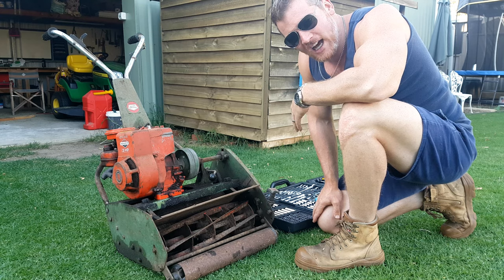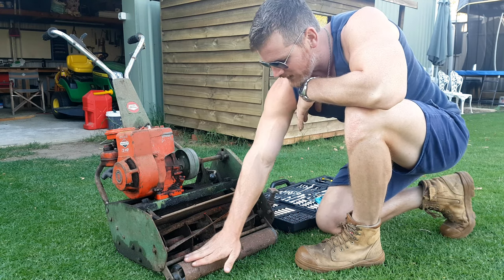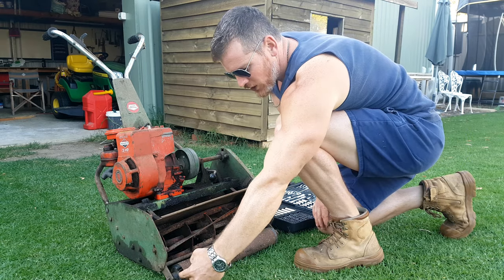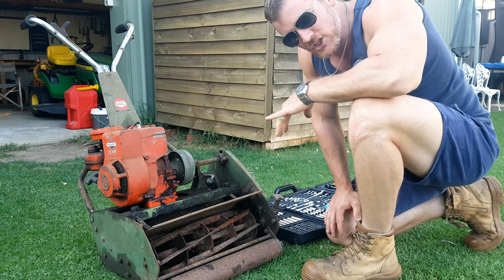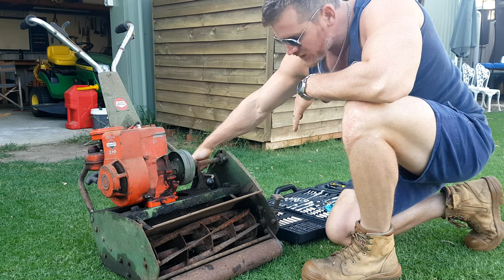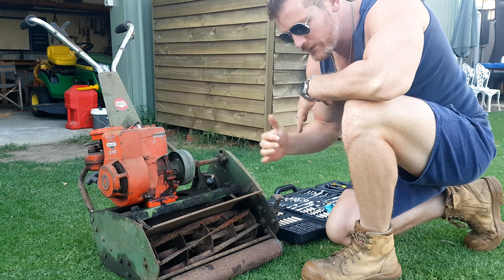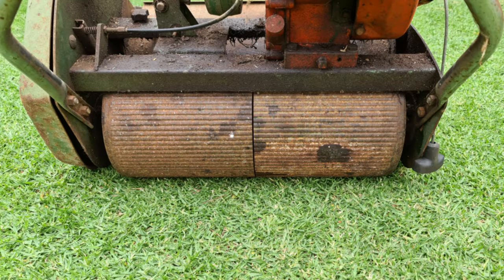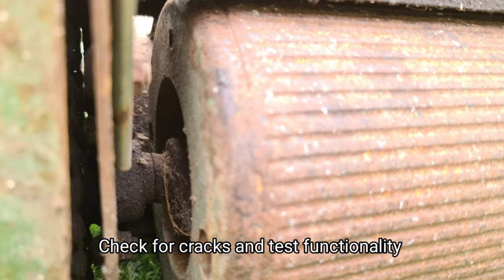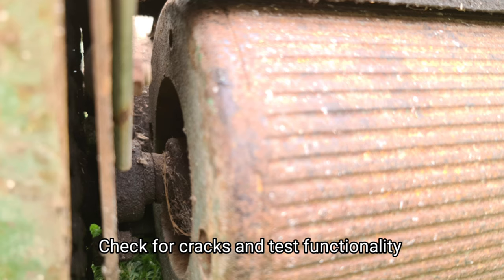The next thing we're going to check are the rollers. The front one's a little bit second hand but still serviceable — this one's got a crack in the end cap, but I think a new one's about 20 bucks so not terribly concerned there. We're also going to check the rear roller. You want to make sure you have a good look at the rear roller because I don't believe they're reproducing those. If you were to try and replace them, you'd have to find someone that's wrecking a Scotty, or you'd have to buy another Scotty to replace them. So make sure you have a good look over that.